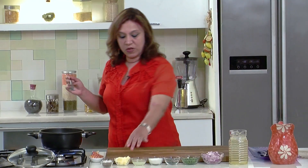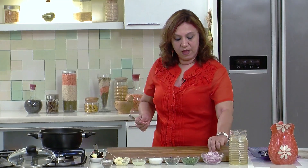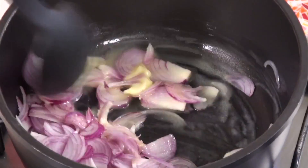So let's go ahead and start making the soup. Take a deep pan, once it goes nice and hot, add the butter. As the butter melts, add the onion and stir fry the onion till it goes just light brown in colour.